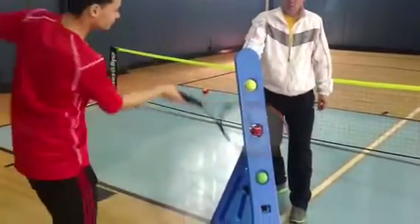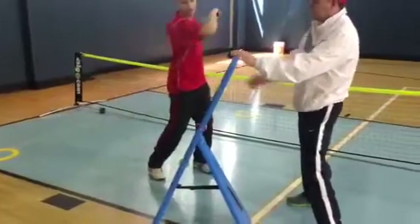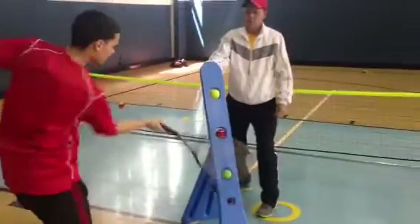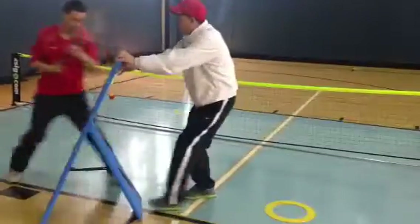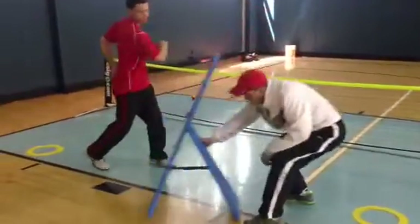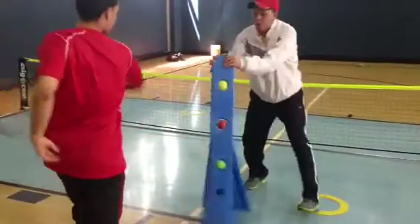Go the other way. Go the other way. Back up. Forward. The other way. Go the other way.